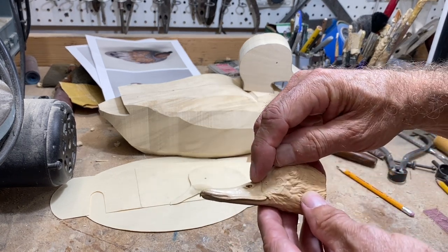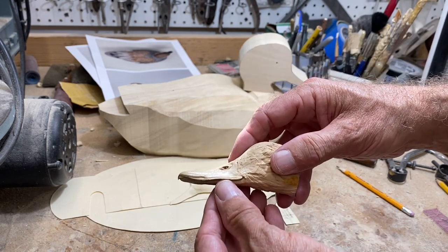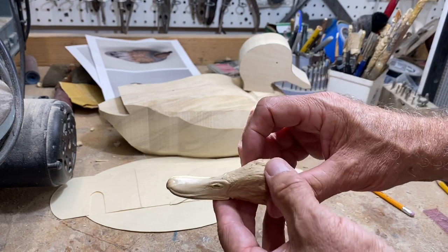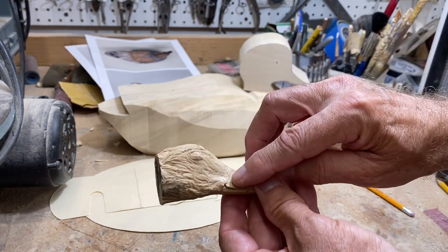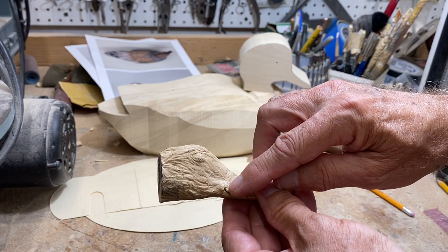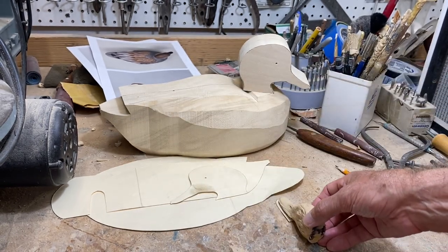Looking at the gadwall bill, it's a smaller bill overall than a mallard bill - relatively narrow. The nostrils and enclosures are pretty close to the face and cheeks. There's a little bit of an up-and-down shape to the upper mandible, then curled up in the corner. The V-notch is pretty shallow, so there's not much of a return - it doesn't go back into the face. That's kind of unique to the gadwall bill.